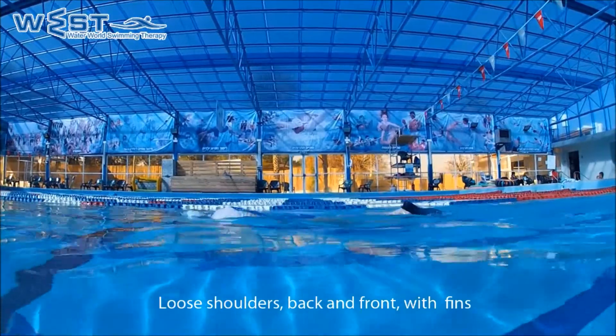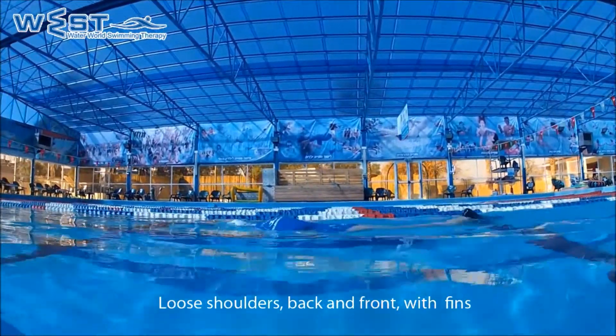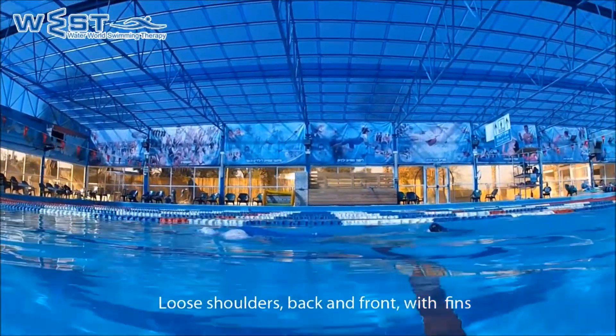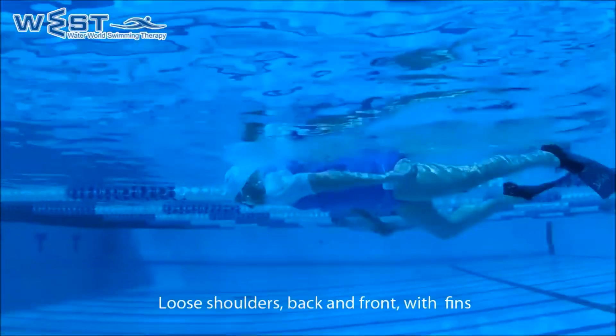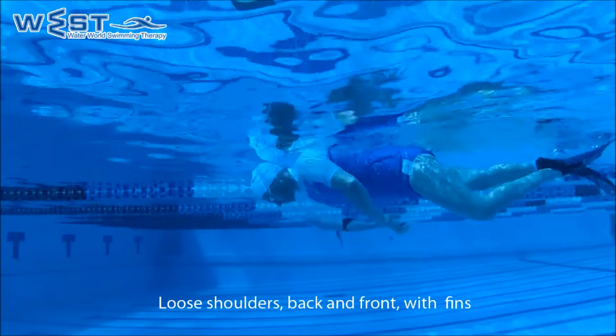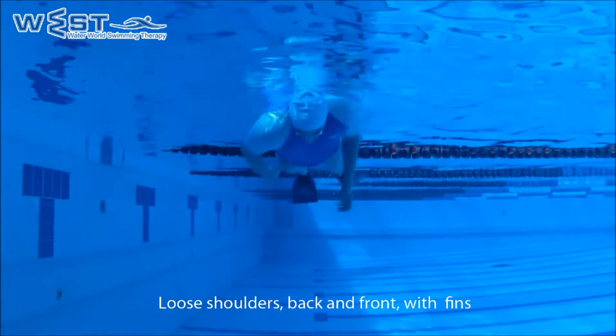Exercise 9: loose shoulders, back and front with fins. We kick with the legs gently using fins and carefully roll the body from side to side. While rolling the body, we don't breathe and we don't move the head at all. The head points directly towards the floor of the pool and we keep the line of swimming straight.